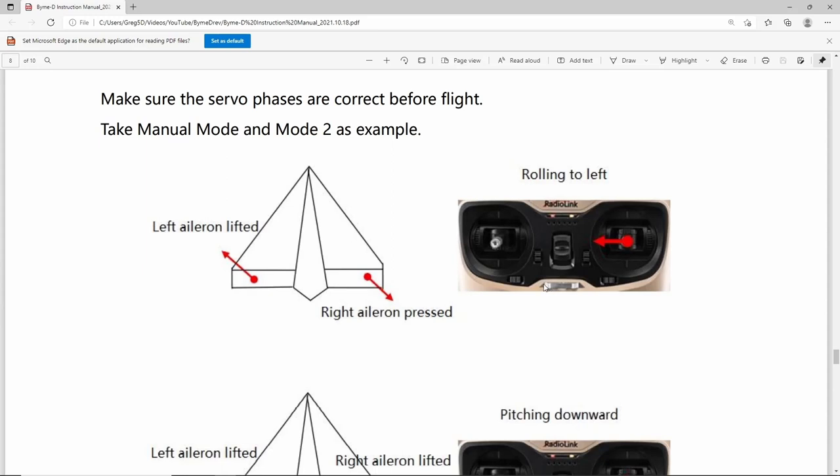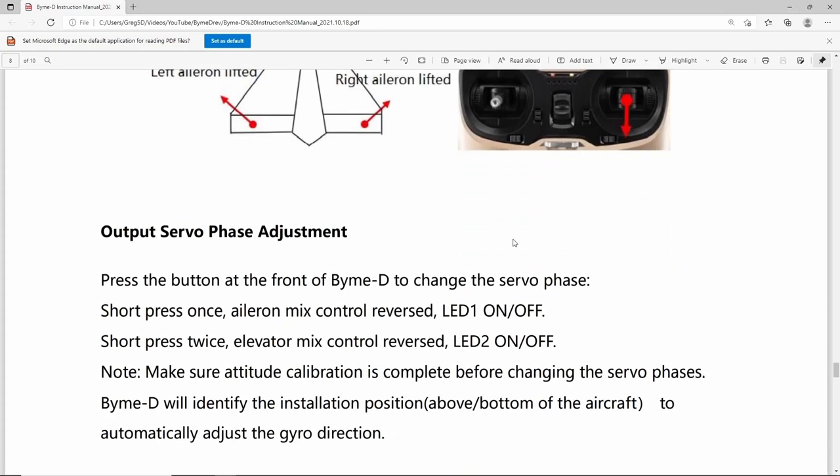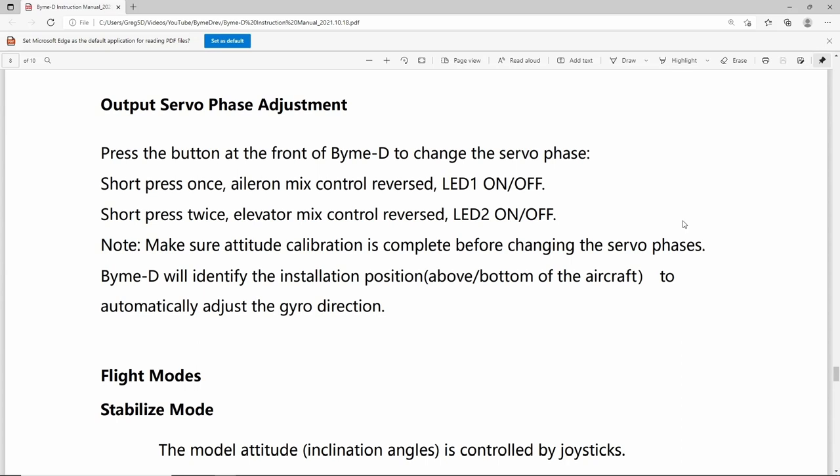It's very important to make sure your servos are moving in the correct sense before you fly — this must be done in manual mode. However, something true of all gyros is to also check that when the gyro is making movements, the surfaces still move in the correct direction. It's quite possible for everything to look correct as you move the sticks, but when you move the aircraft the servo moves in the wrong direction. This is fixed by changing the servo phase on the BIM-D: one short press reverses the aileron function, and two short presses reverse the elevator function.